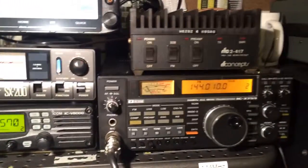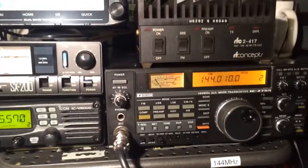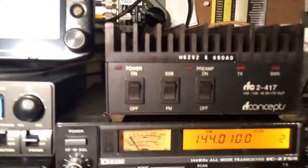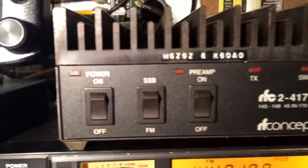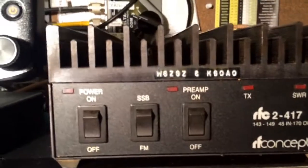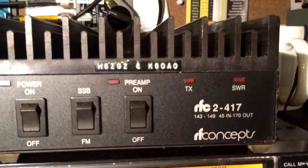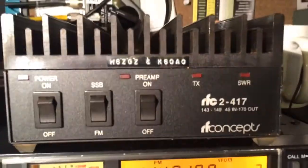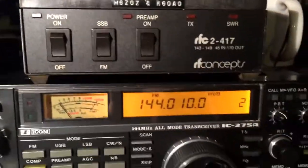This is N6PAT. This is a test for the newly acquired and repaired linear amplifier. It's made by RF Concepts. It's a 2-meter, 40 watts input and 170 watts output. I got it from HRO.